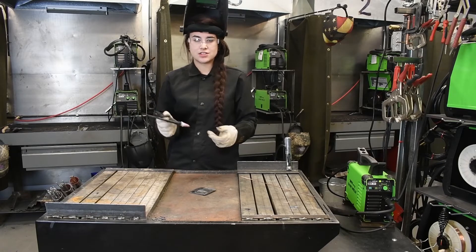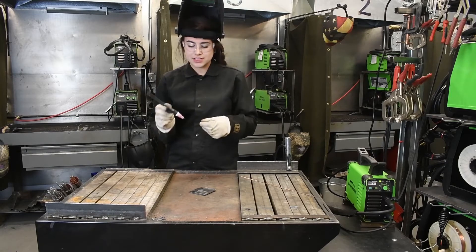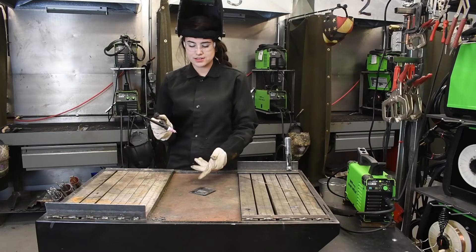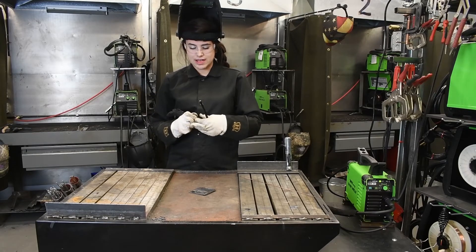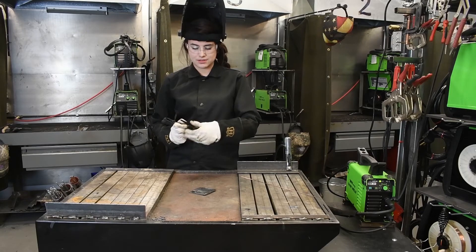This machine is a scratch start machine, so we do have to make contact with the tungsten to the base material before it will actually ignite. So I will turn my gas on and we will get welding.